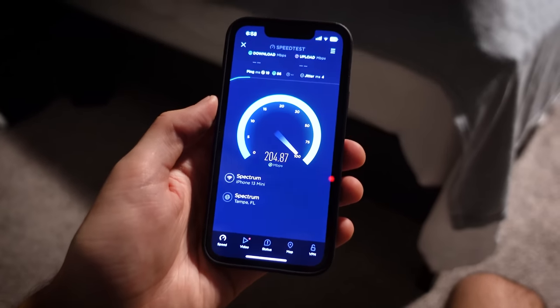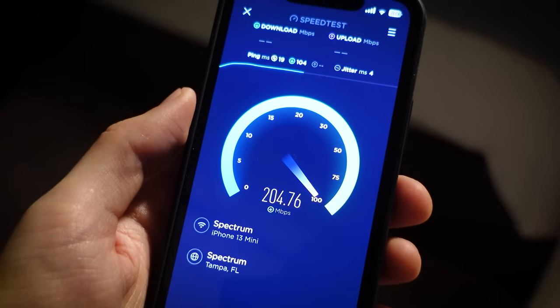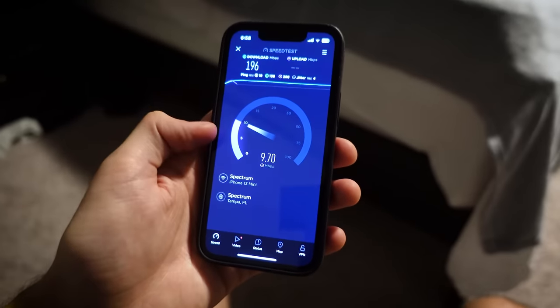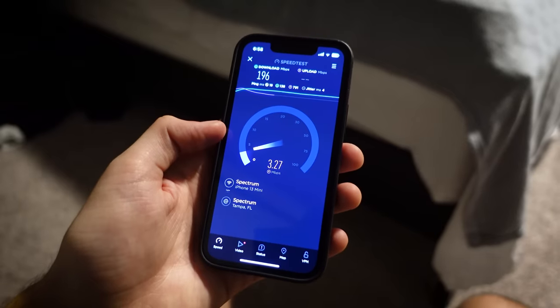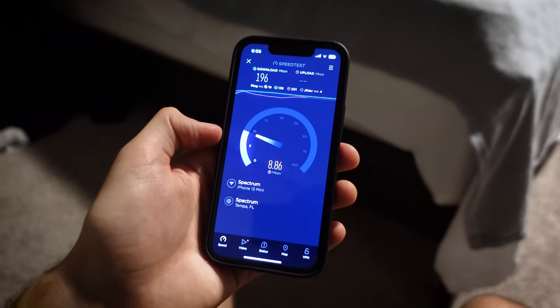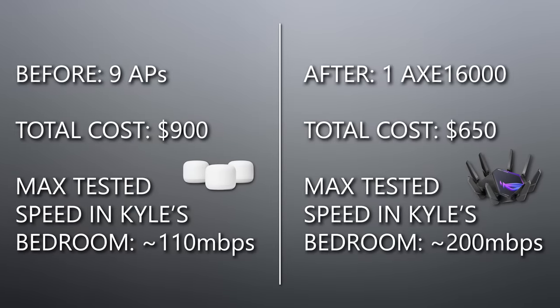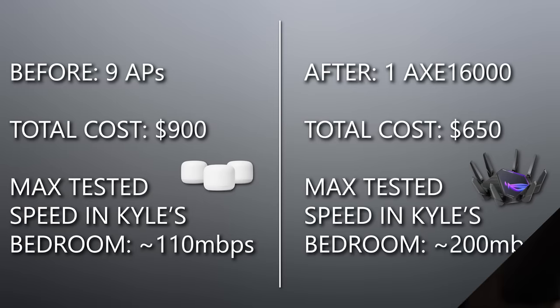Oh yeah, that is nice. You're at over 200 megs now. So just to be clear, this is a better download speed — the uploads are really crappy on coax, which is kind of a shame — but he's getting significantly better downloads with a single router than they were getting with nine different access points before. That's how powerful this AXE 16,000 is. ASUS just absolutely killed it with this product.